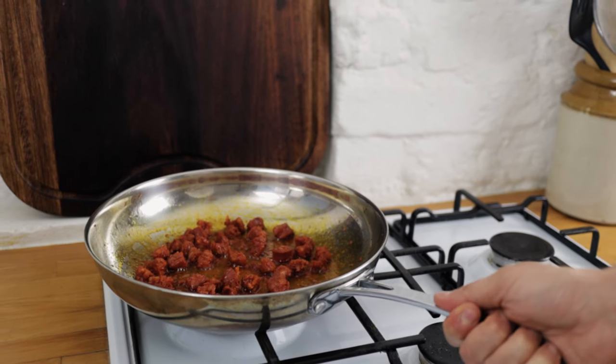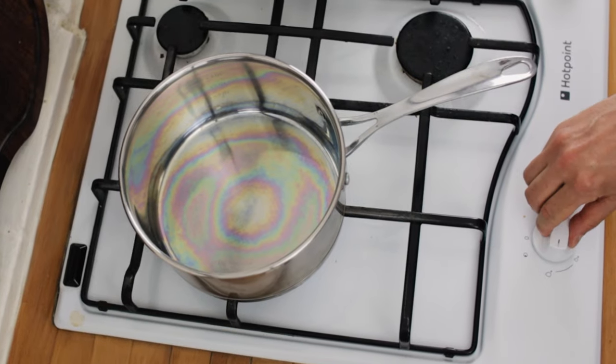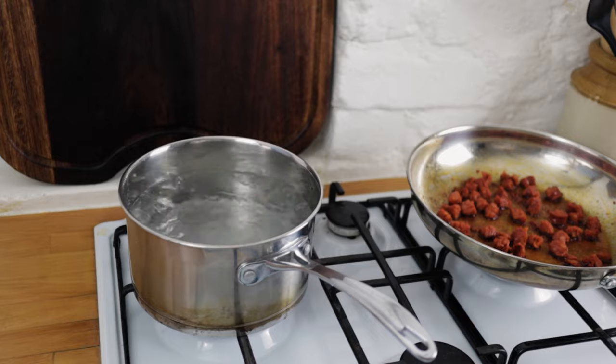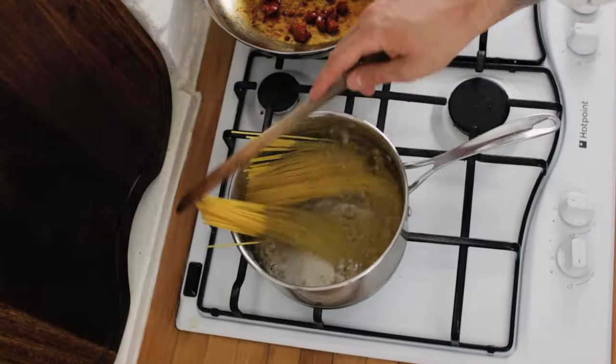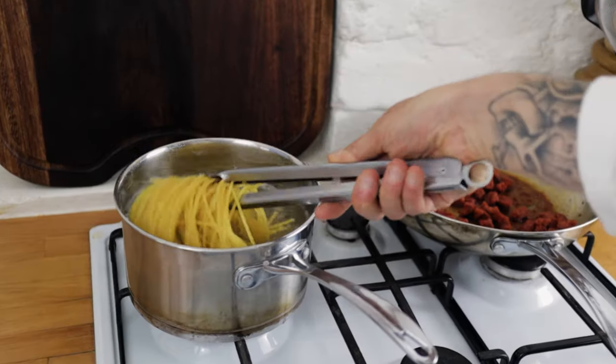At this point, chuck your chorizo to one side, pop a saucepan onto the hob, turn the heat up high, add some boiling water and heavily salt the water — you want your pasta water to be as salty as the sea. Chuck in some dried spaghetti and cook it nice and al dente, about a minute or two less than it says on the packet.